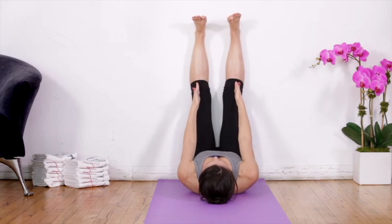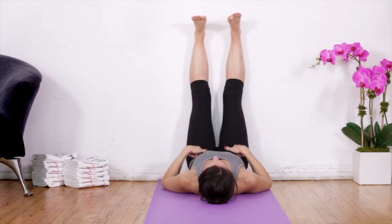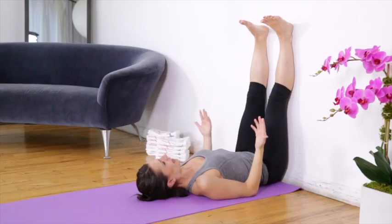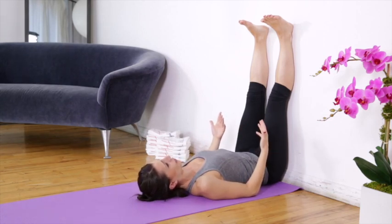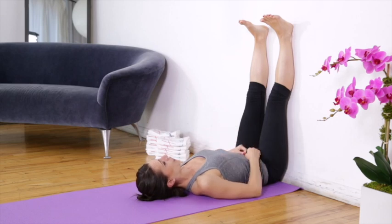Now here, I want legs parallel, hip-width apart. Already this position is really nice and relaxing. You can hang in there for a little bit and just have your body relax in this position.